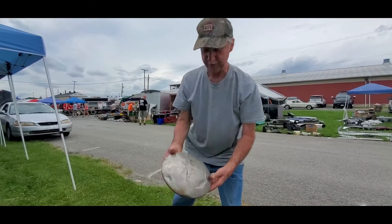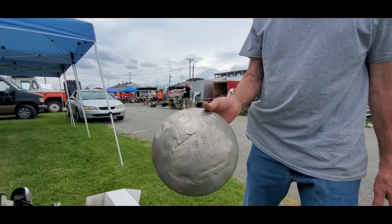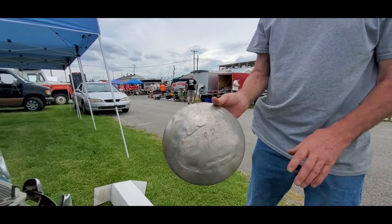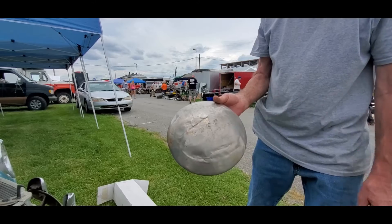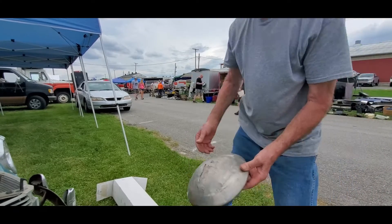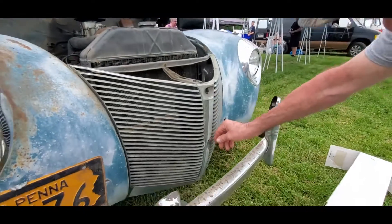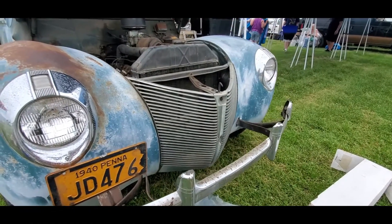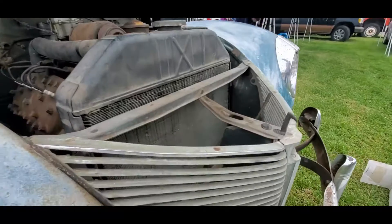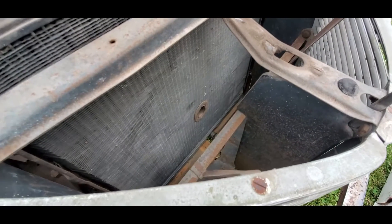This is one of the original hubcaps — I'm still looking for more. The 1940 was all by itself with the Mercury 8 script writing on it. That's gorgeous. It has a little crank cover still on the grill. I don't believe it was ever hand cranked much, but it is set up for it.